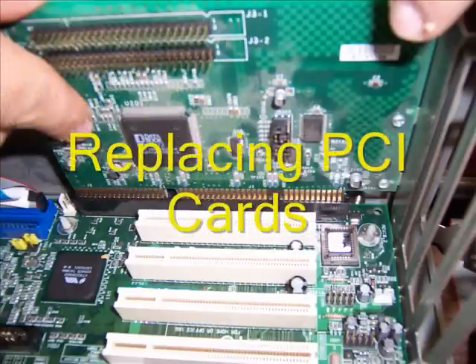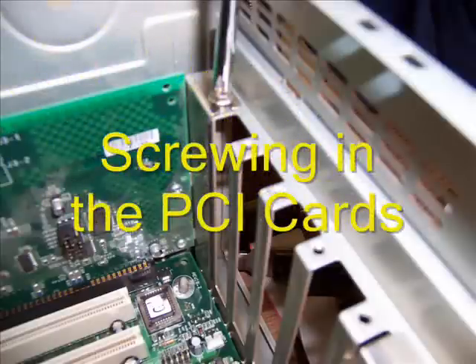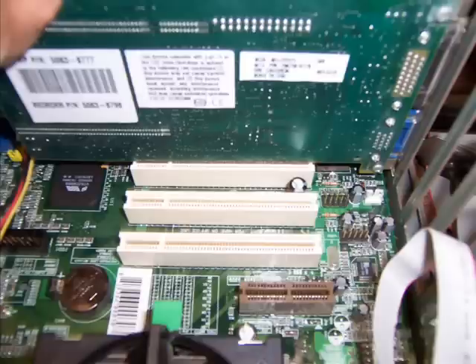Another picture of the PCI expansion slot on the motherboard. Another picture of the PCI expansion slot being attached to the motherboard.